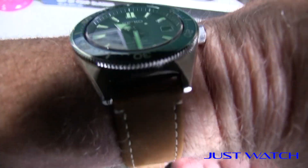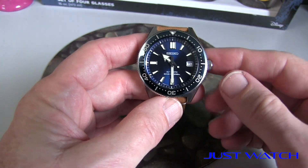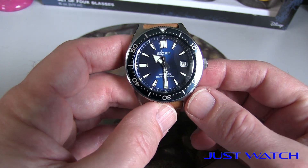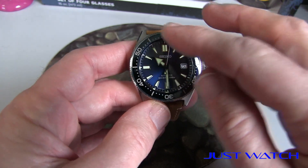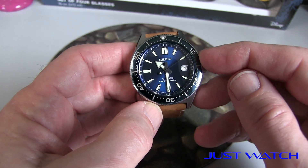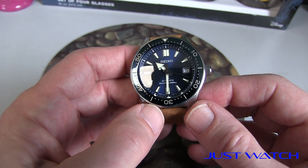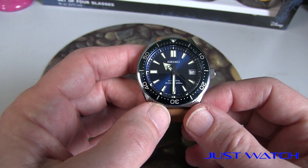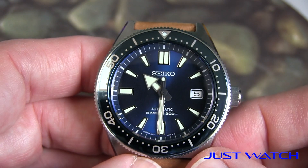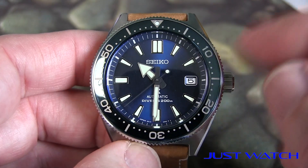Now let's talk about a few things I did not like. The dial in all light conditions is very easy to read — the AR coating, applied markers, and lume, no issues there. But what does happen sometimes is because of the gloss finish on the bezel insert, it is super glossy and bright, and it actually changes colors depending on the light. It can look almost black here, and then outside in daylight it goes to almost a very light blue. There are times when you can't see the numbers at all. So I don't think I'd use this as a go-to watch for diving. For that I'd go with a Marine Master, a Turtle, a Shogun — something more tool-specific in the Seiko line.